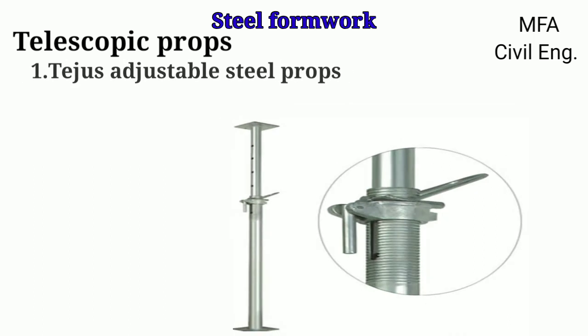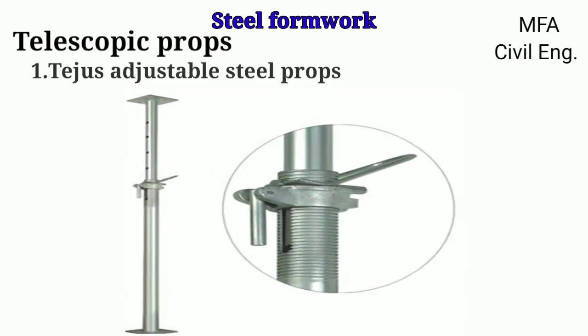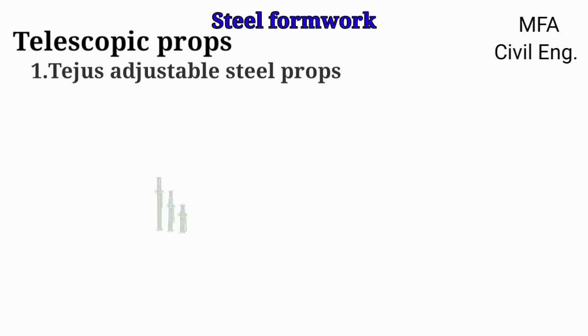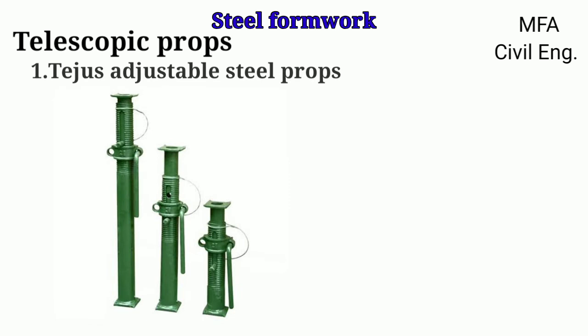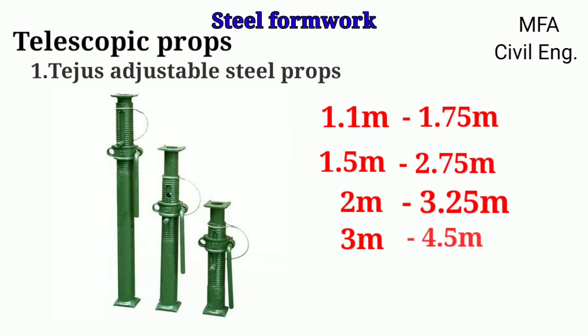Tejas adjustable steel props are made of 40 mm nominal bore internal pipe. In the American system, the diameter of pipe is expressed as a nominal bore. The internal pipe moves telescopically in the outer pipe of 50 mm nominal bore. These tubes are confirmed to Indian Standard 1161 IST 210 grade of medium class. Tejas adjustable steel props are available in various heights like 1.1 m, 1.5 m, 2 m, and 3 m, and can be extended up to heights of 1.75 m, 2.75 m, 3.25 m, and 4.5 m.